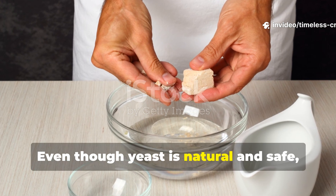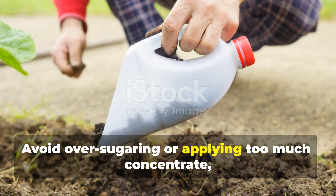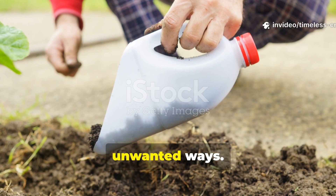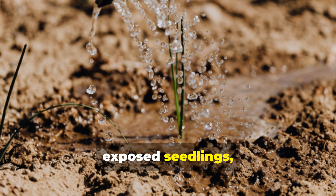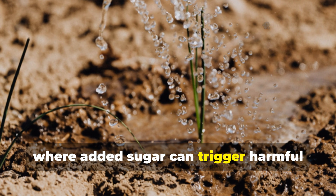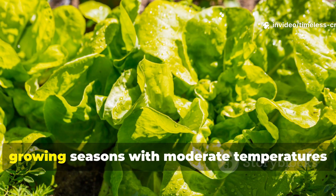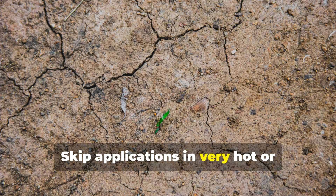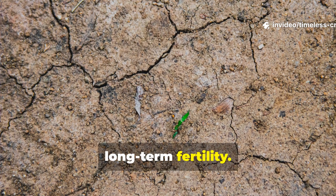Even though yeast is natural and safe, there are some key guidelines. Avoid over-sugaring or applying too much concentrate, as this can shift microbial balances in unwanted ways. Never pour the undiluted mixture onto exposed seedlings, and steer clear of flooded or anaerobic soil, where added sugar can trigger harmful microbial imbalances. The best time to apply is during active growing seasons with moderate temperatures and moisture. Skip applications in very hot or extremely dry soil, and never rely on this trick alone for long-term fertility.